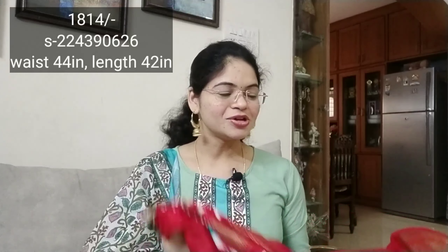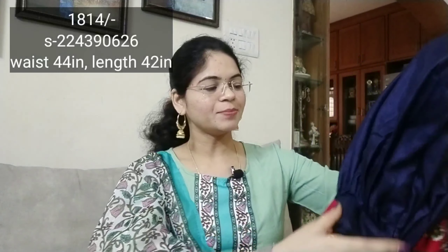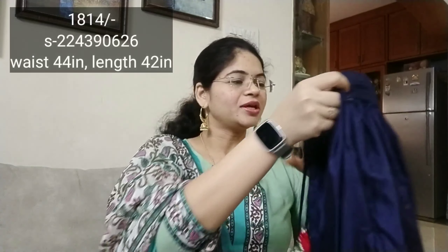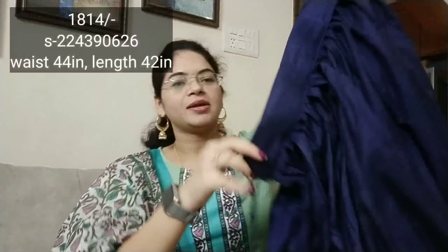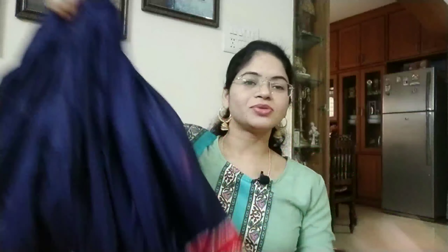I recommend it to you. We have a blouse piece and we have stitching. We have a free size, and we have a silk fabric with a soft and falling material. We have a print completely, and we have a free size.